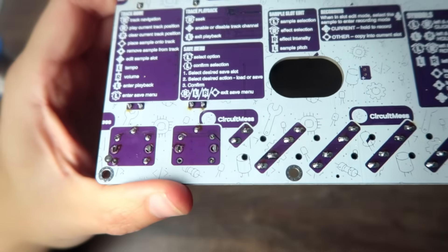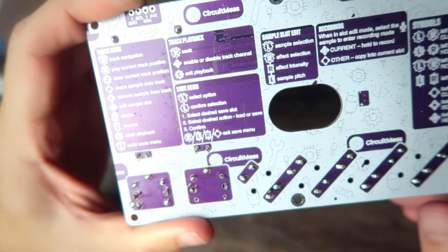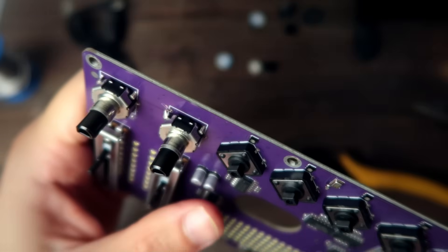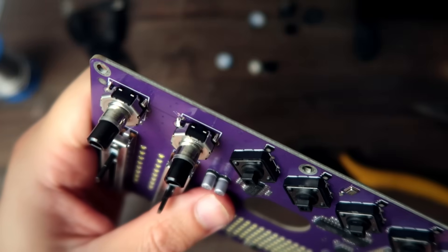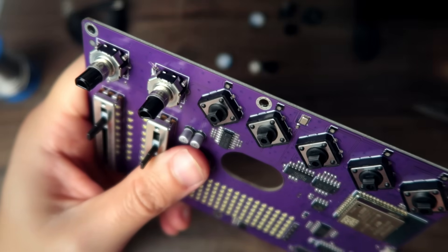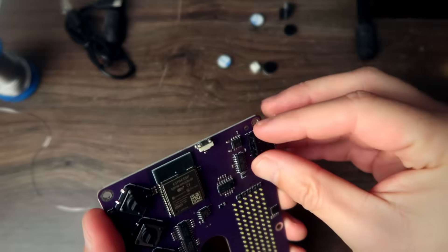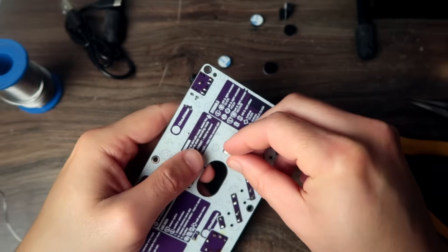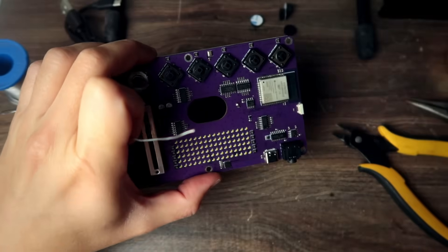Oops. One of the pins didn't go through and I already soldered the others. That's bad. Let's see if I can fix it. It's not really snapped there, but it's touching, so if I put a drop of solder there it might work. Either way, they sent me an assembled one, so if this doesn't work I have a backup. Another mistake, but it's okay now.